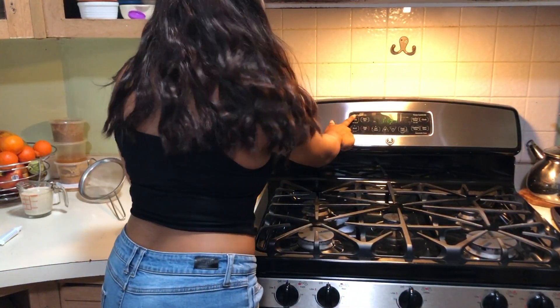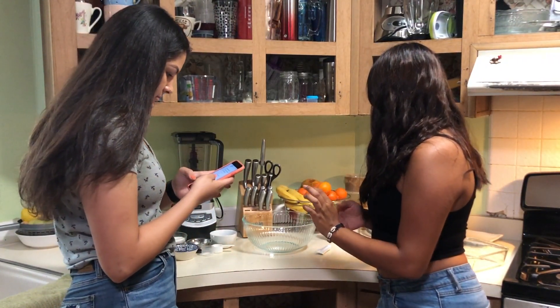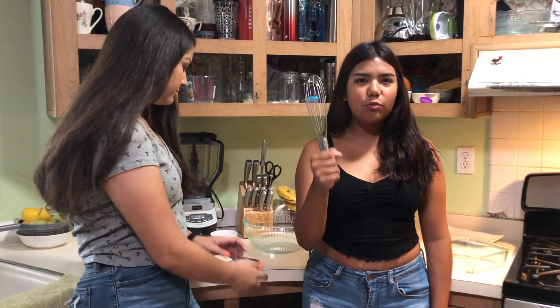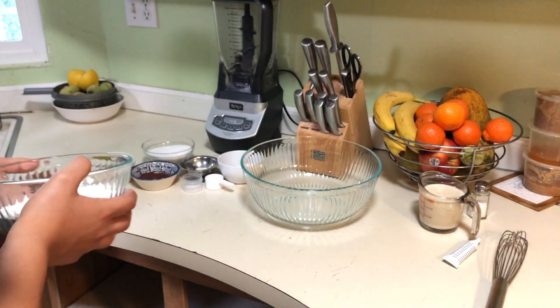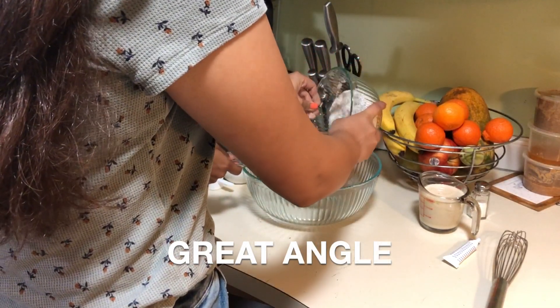We have the measurements on her phone so we can tell you guys. We couldn't find the hand mixer — all my stuff is in boxes — so we're gonna have to stick with the whisk, but you will gain muscle too! First thing you're gonna do is sift your flour, sugar, baking soda, salt, and cocoa powder. We're gonna put in two cups of flour — she's gonna pour it and I'm gonna sift it.